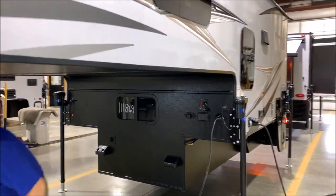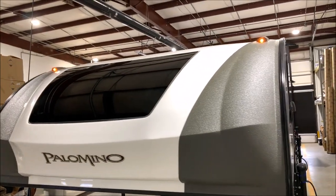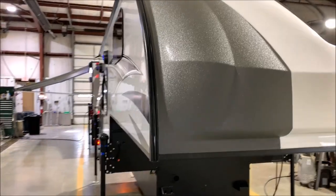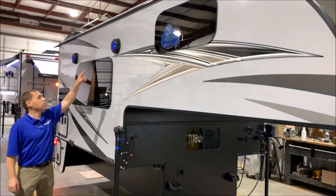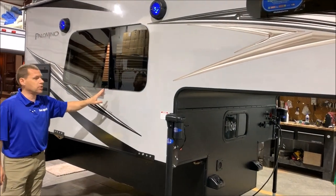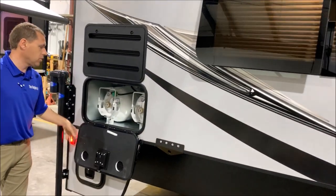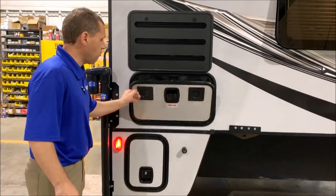Moving around to the front, they have the new front caps now with a window in the front — this is actually more like a windshield so you will not be able to open that. It's a very nice look on the front with a pre-molded fiberglass front cap. On this side you have your blue LED lit speakers on the outside. You have frameless windows — you can open them for cross ventilation. There's a reefer vent here, and your LP compartment with two 20-pound LP tanks that will be filled by Outpost RV for you.